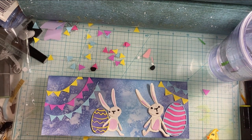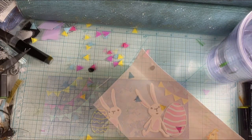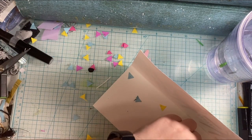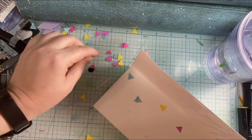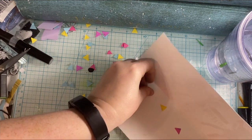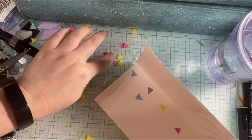Then I'm going to stamp the sentiment. I use "Hello" and then just the word "Easter" from the Simon Says Stamp Easter sentiment strips. You'll see that here in a minute, but let's work on the inside of the card.